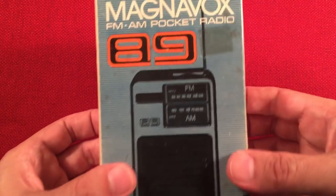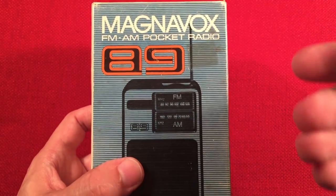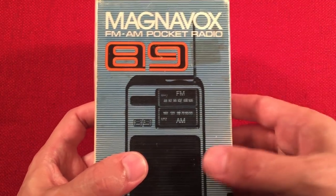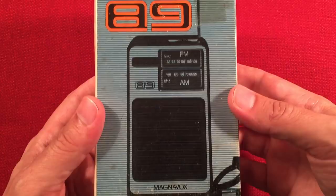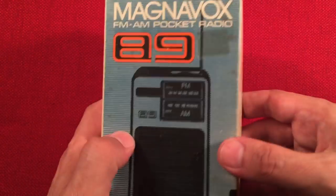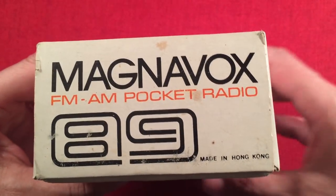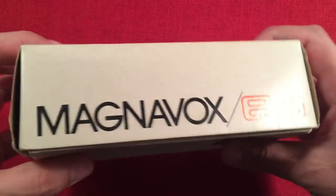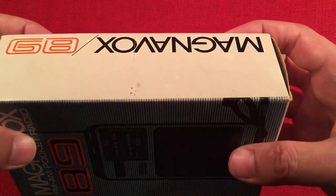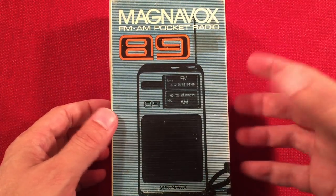We've got the original box with it, which I love getting. I'm not a super collector where it's got to be mint or has to have the box and the manual, but it's cool when it has it. On the front and sides it says Magnavox 89. I did some research — this radio is from right around 1980 or late 70s, probably, based on the styling and the paperwork inside, which mentions 1979 as a basic number.